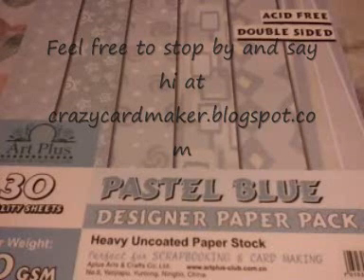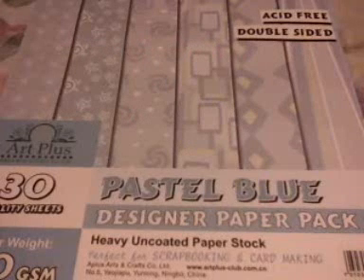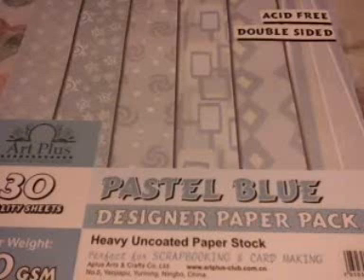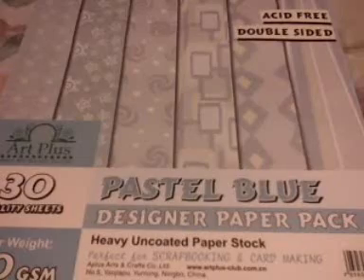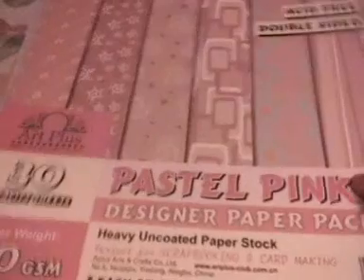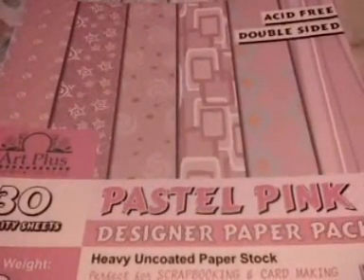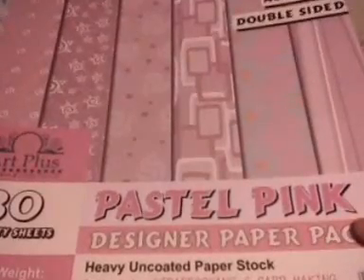Hello all, welcome to the crazy card maker. Just thought I would show some of the stuff I got today. I've gotten some pastel blue papers for my son's birthday party and I just had to get some pink ones as well. Six different styles, five sheets of each. These will be used a lot, I think.